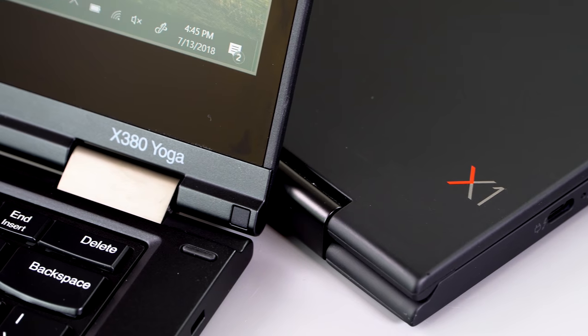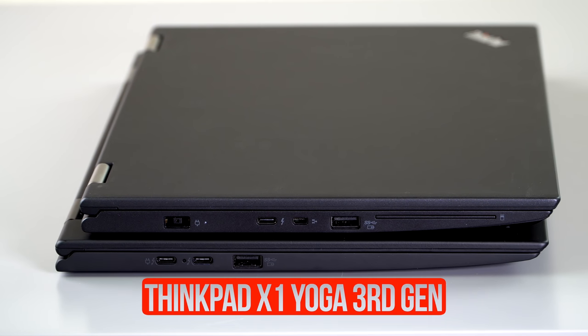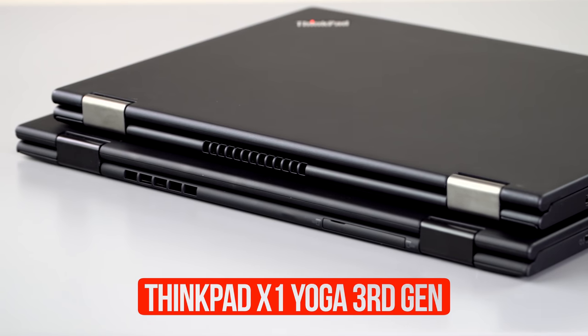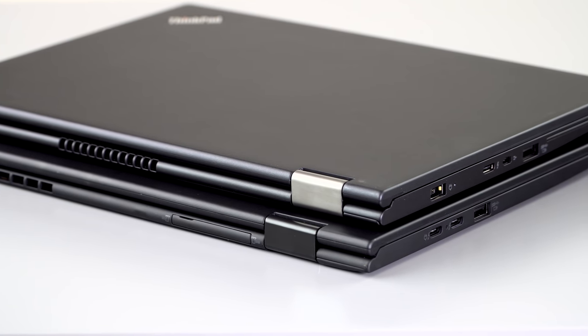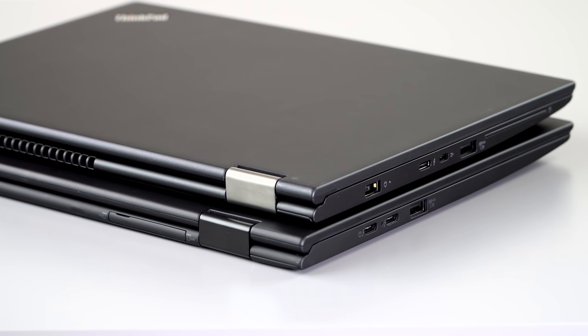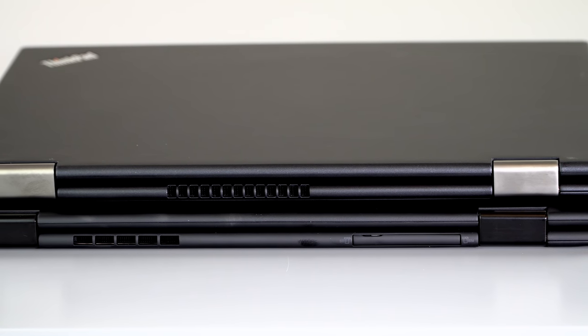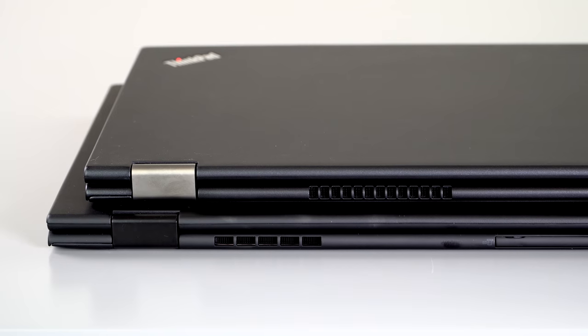The laptop is actually just as light as the X1 Yoga third gen, but the catch is the X1 Yoga has a 14-inch display versus this 13.3-inch, which explains that. It's quite light and pretty thin — just 0.8 millimeters thicker than the X1 Carbon, at 18.8 millimeters. So it's a pretty slim, very portable laptop. If you're used to one of the smaller ThinkPads, or even a 12.5-inch, this compact body should fit you well.